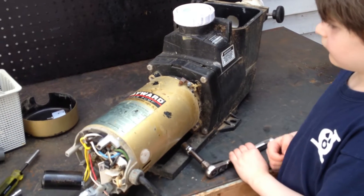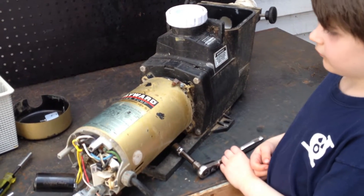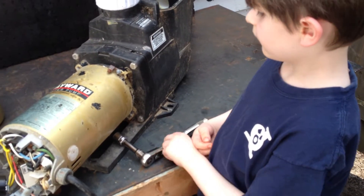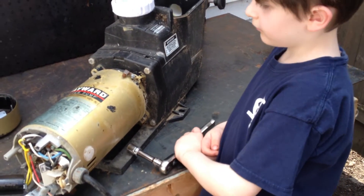This is part four. We showed you how to take off the stationary switch and remove the capacitor back cover. Now, what Joseph Jr. is going to be showing you with a ratchet is how to separate the wet end from the motor section of the pump.